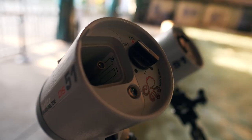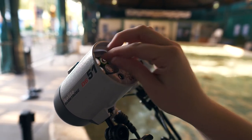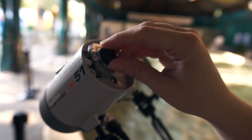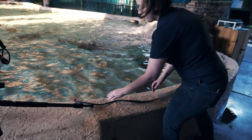Open the battery compartment on the first strobe and insert fresh batteries. Ensure the gasket seal on the window is clean and free of debris. Replace the door back on the strobe and tighten all the way. Repeat for the second strobe.